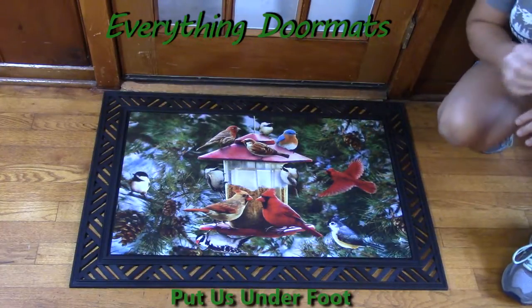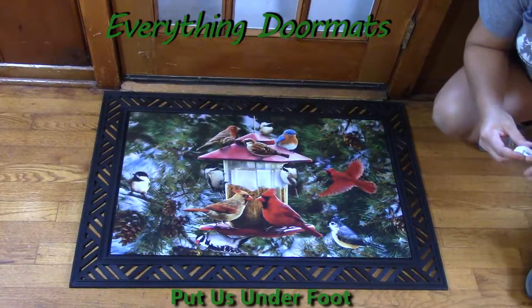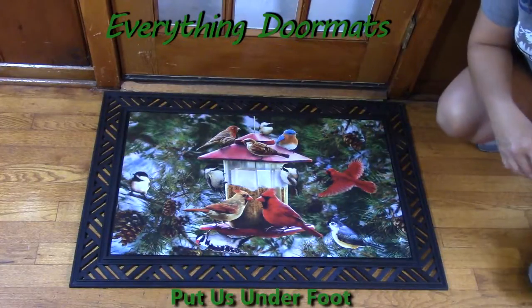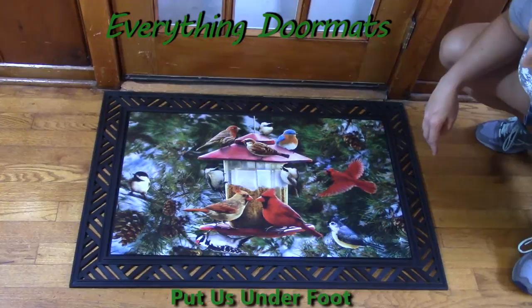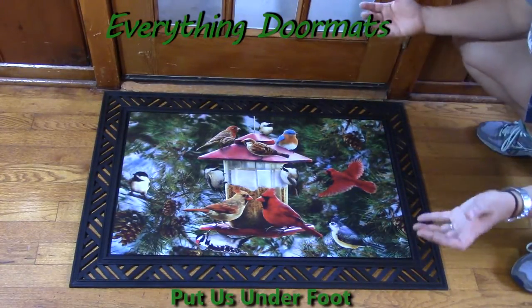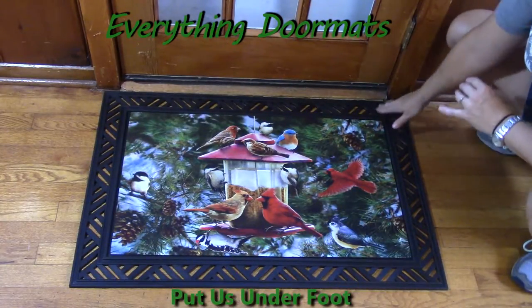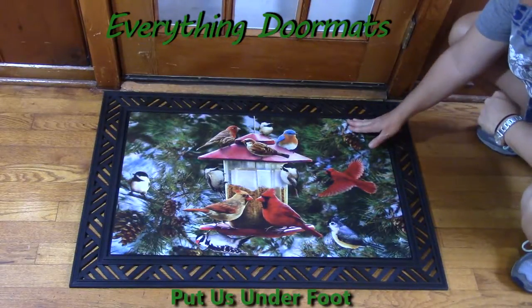Hi everyone, it's Nicole with Everything Doormats. Today I'm featuring our seasonal mats and I have one of our insert doormats on display. It's called Winter Feeder — it can be found in our winter category and also in our animal category. This is a great mat for every bird lover; it's got a great variety of birds and the coloring is absolutely amazing. It's made with a polyester top that's dye-injected, which is what helps bring out that vibrancy.